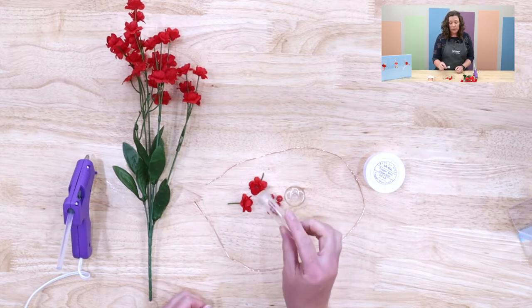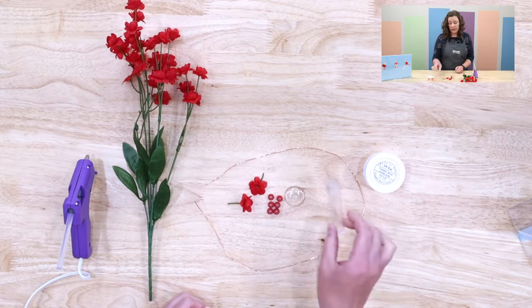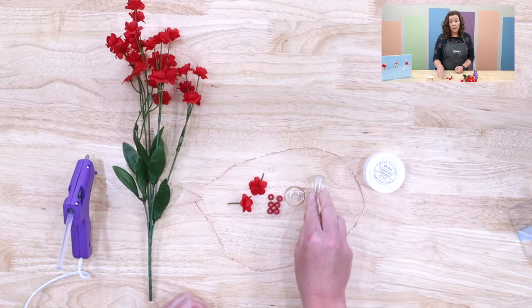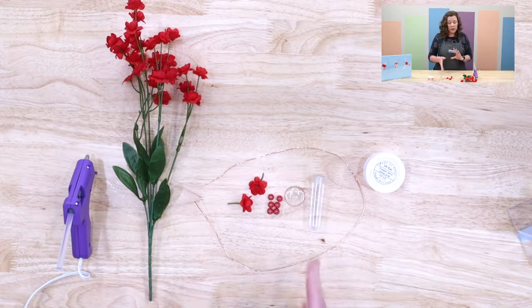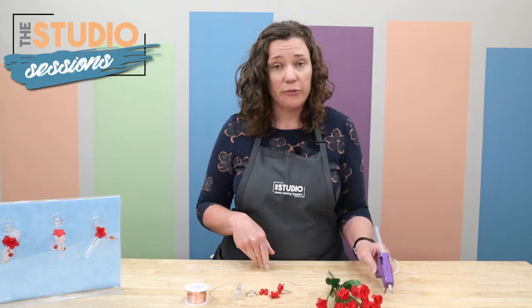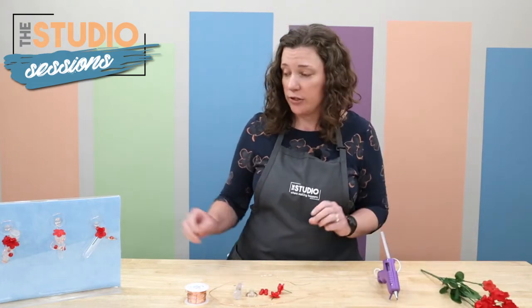We'll be using these little flower vials that are often used for boutonnieres and things like that to be the actual piece that holds the hummingbird nectar. It's also optional, depending on what you're going to do with the flowers, you might want a hot glue gun. I have one with me today. We'll see where our project takes us because we've got a few different kinds of options.